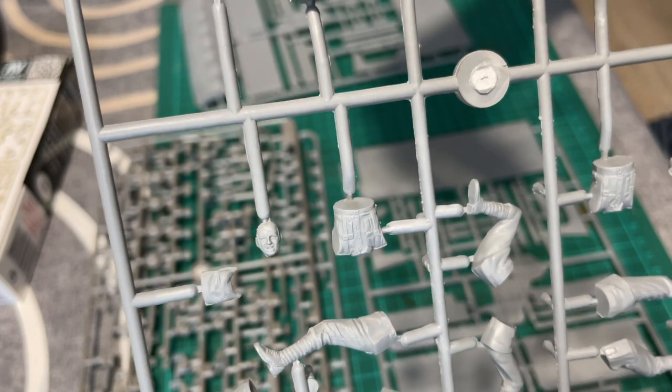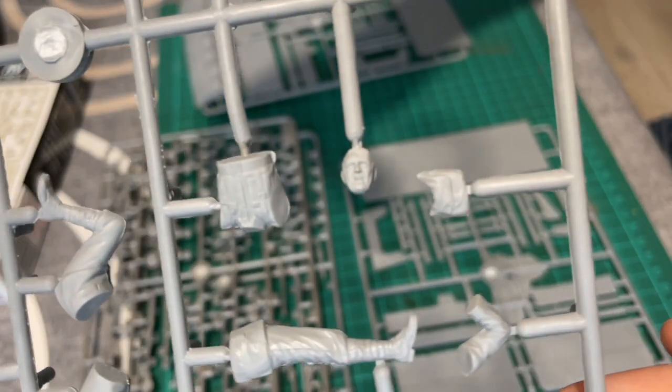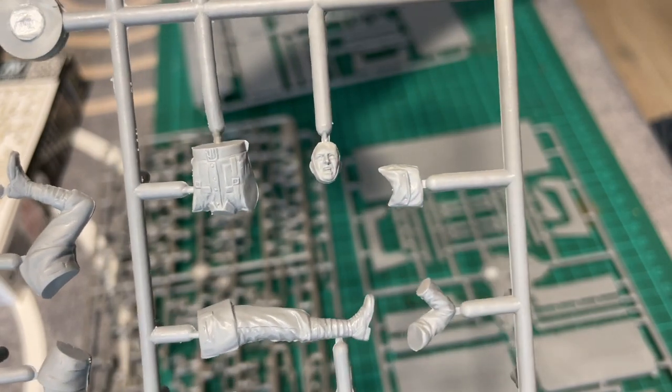Au niveau des figurines, la qualité est très acceptable. Il faut savoir que, comme les maquettes de véhicules, il existe plusieurs marques plus ou moins précises et fidèles sur la finesse des gravures. Ici, Masterbox fait un travail satisfaisant, largement suffisant si vous démarrez dans les figurines.